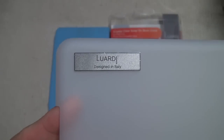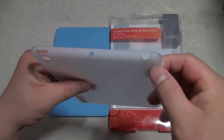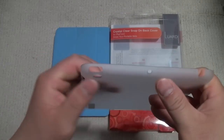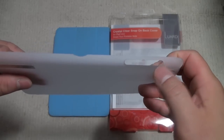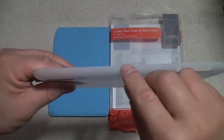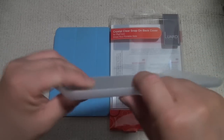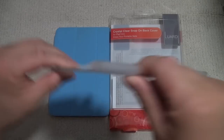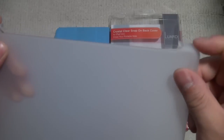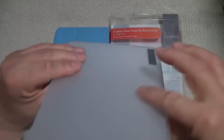There's a middle plate here that says Luardi designed in Italy — you can take that out if you want. Looking at the ports: here is the headphone, the mic, the sleep/wake button, the back camera, the volume buttons, and the switch lock for your rotation or volume. There's also a cutout I'll explain in a while. On the bottom we have the cutout for the speaker grills and the lightning port. On the side we have the cutout for the hinge and two strange bumps.